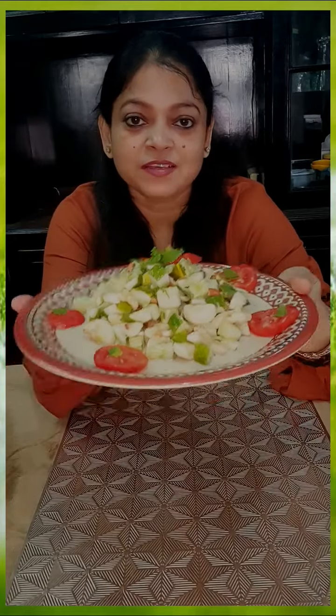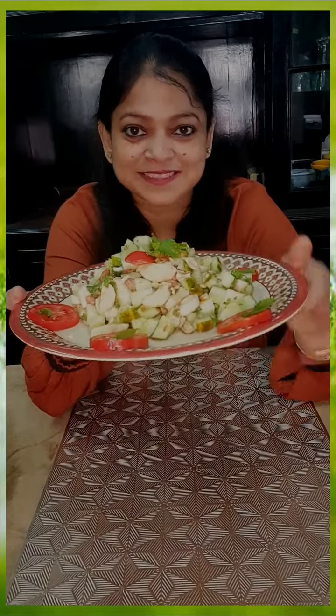If you are thinking about weight loss, try this yummy tea salad which is very tasty. It will be hydrating and will give you a full feeling. Let's start today's recipe without wasting much time.